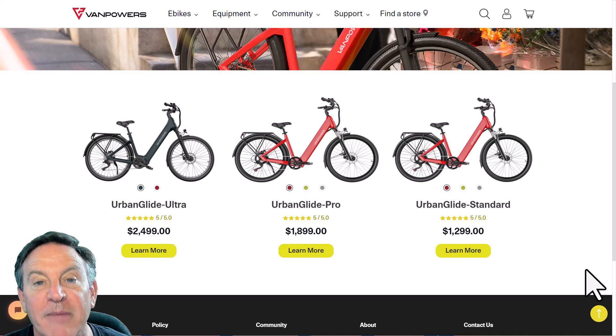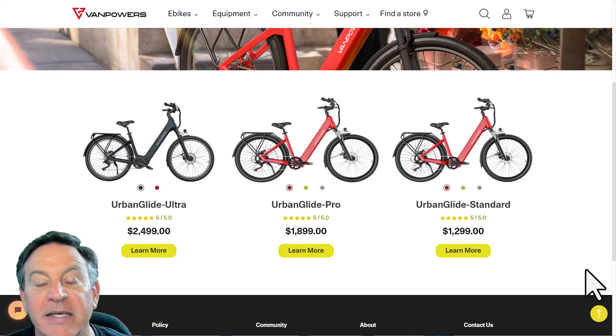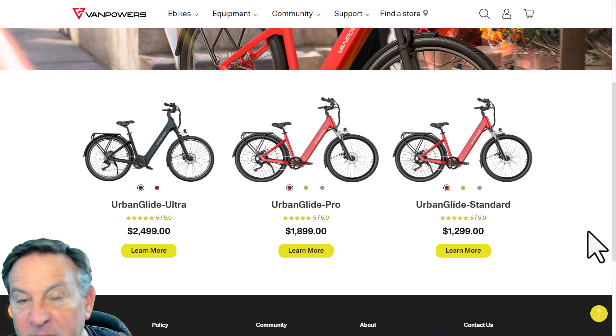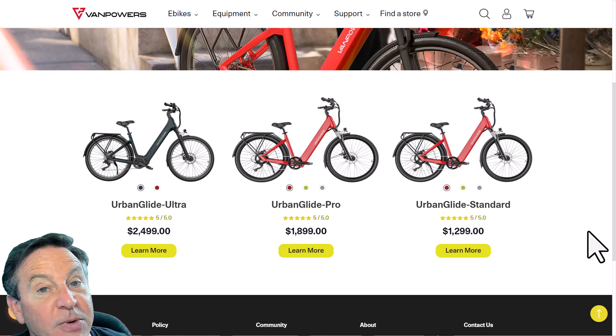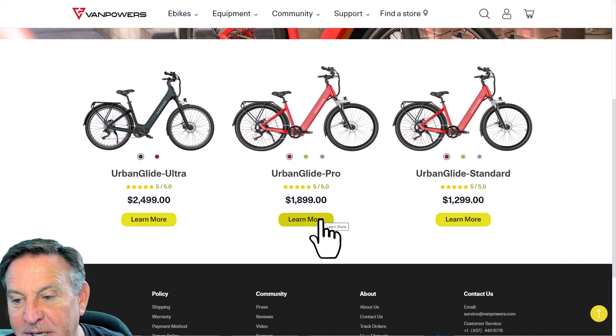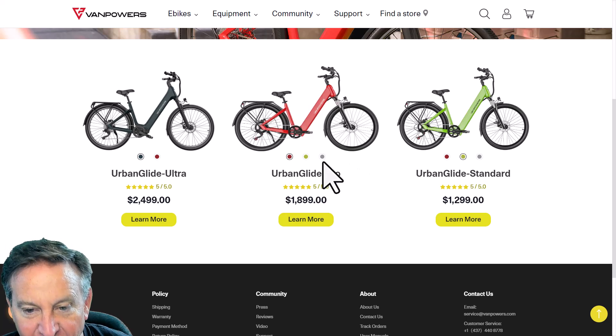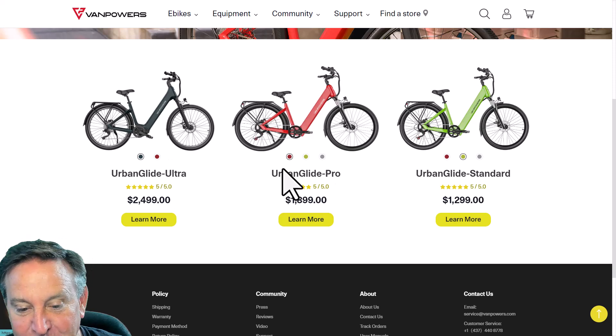It's unlike any bike I've seen before. It's a step-through design, quite elegant, and it has some beautiful finishes on it. It does come in three different models: there's a Standard, a Pro, and the Ultra, at three different price points. The Ultra comes in its own special color.